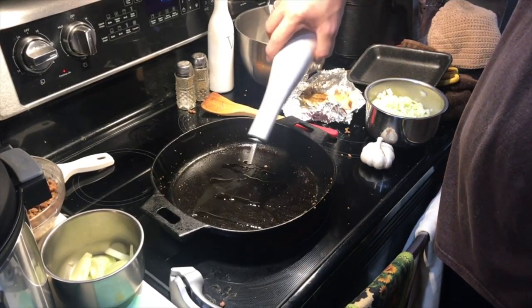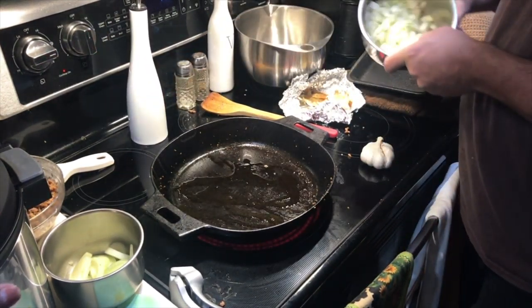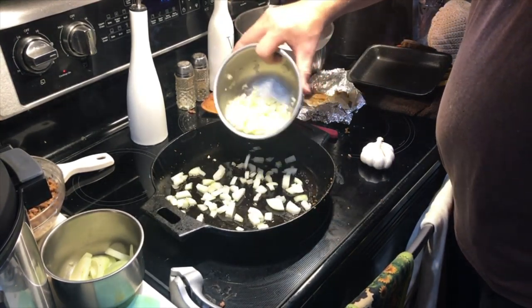Our sausage is now browned. Our squash is cooking away in the Instant Pot. We're going to start with our next meal, which is going to be a kind of a twist on a Philly cheesesteak.